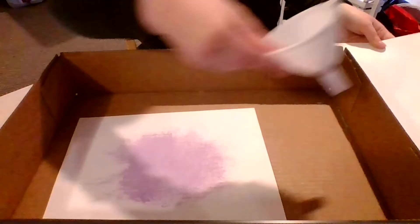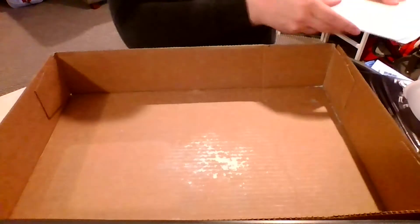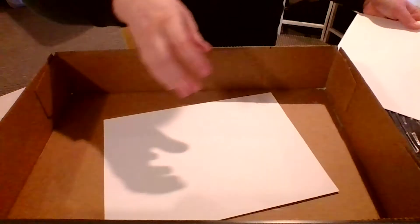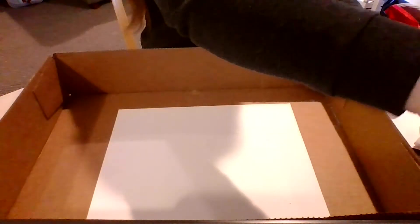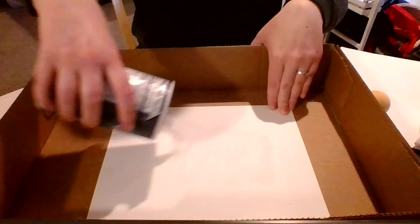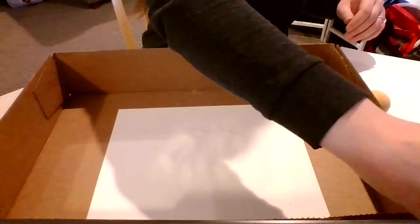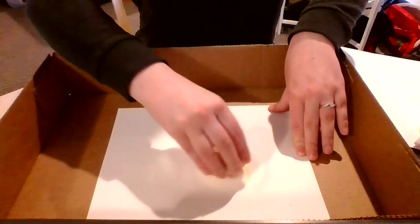Afterwards I'm going to keep going with our different layers, so I'm going to swap my paper out and go with orange. You're going to do the exact same thing — pour a good amount of salt on there and then start rubbing the salt with the chalk.